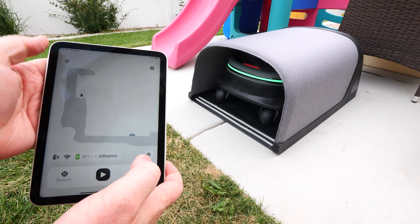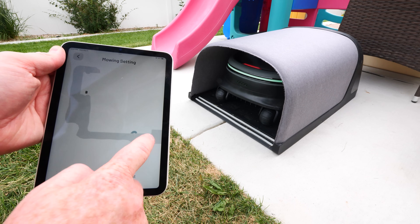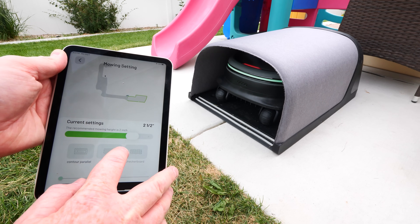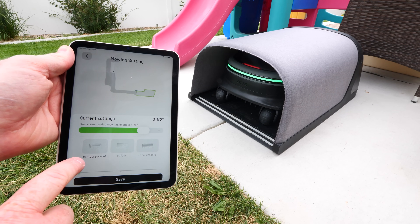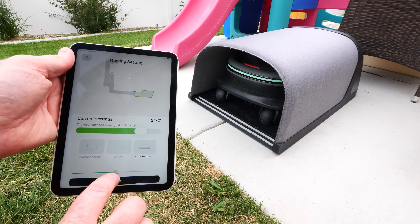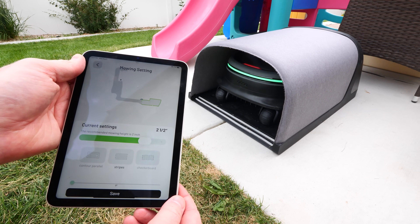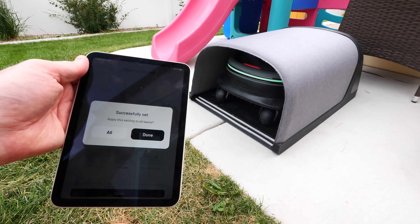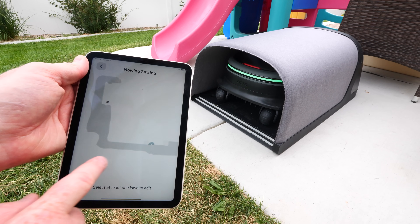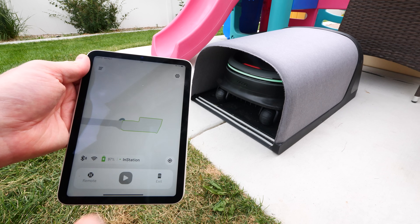Now that we have our two areas mapped out, I'm going to go into the settings and go to the mowing plan. I can tap on each area to adjust it. So let's adjust the front mowing plan. I can set it for 3 inches all the way down to 2 thirds — let's go with a 2.5-inch mow. I can choose the contour parallel pattern, the stripes, or the checkerboard. It's going to do it two times, and you can adjust the angle at which it's going to mow, which is really nice. Let's start with the stripes pattern and tap save. It asks if you want to apply this to all areas — tap all. Now we are ready to mow.